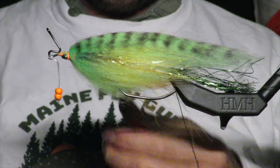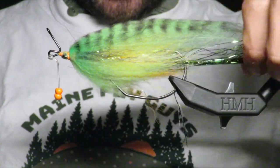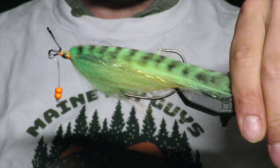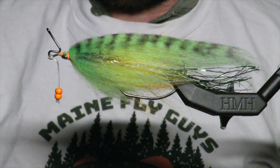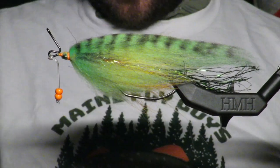Look at that — that is something different. I guarantee you no fish has seen anything like this. Look at that profile it takes — I mean that's a perch as far as I'm concerned. I'll let this dry and then I'll be right back to put some eyes on and we'll take a peek at it.